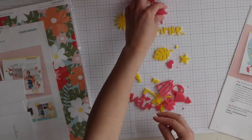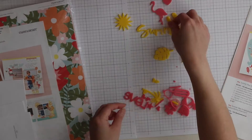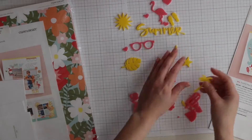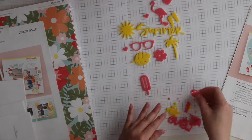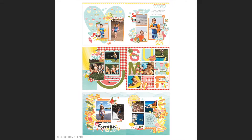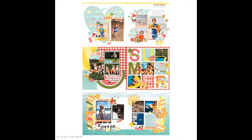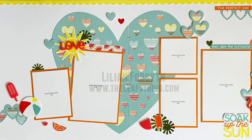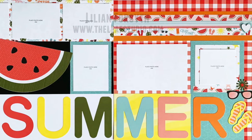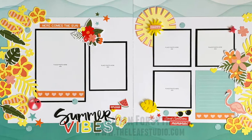Here are some of the acrylic shapes that come with it. All you have to do is follow directions and you're done. Here are the layouts you can create, or you can make your own. And if you purchase the kit from my website, you will receive instructions on how to create slightly different layouts and use the extra paper and embellishments to make more pages.